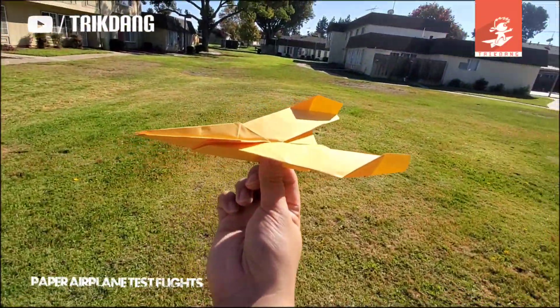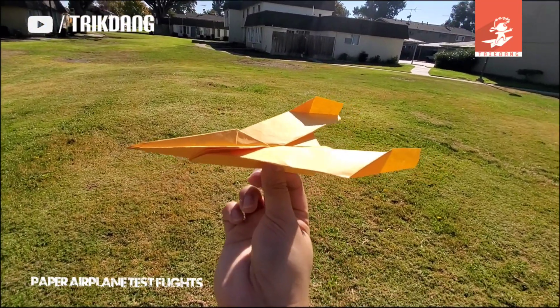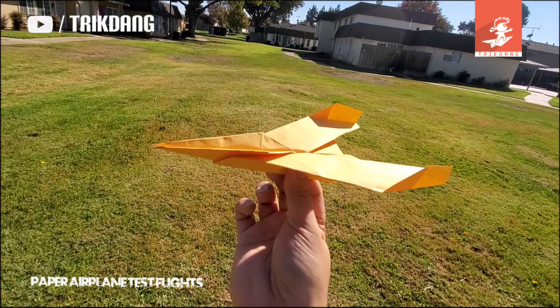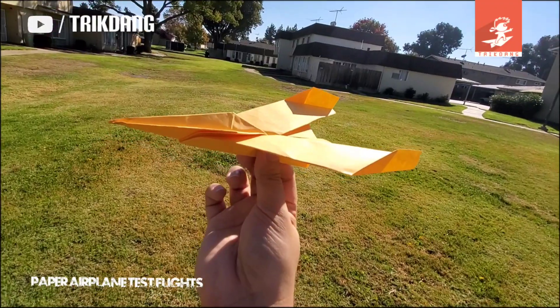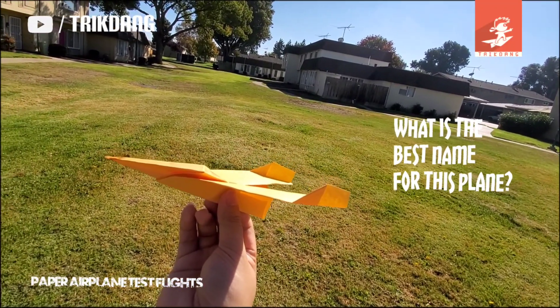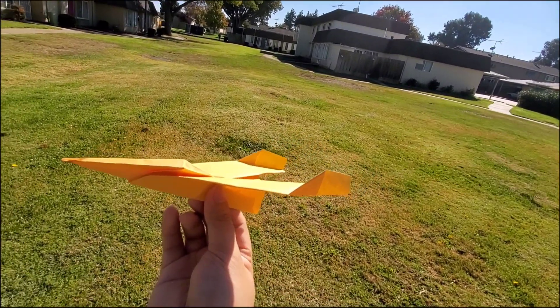Hello guys! Thank you so much for watching my short paper airplane test flight video. Let me know how much you like this plane and whether you want to make it. If you do, don't forget to like the video, share it with your friends, and subscribe to my channel. Also, I don't have a real name for this plane yet — give me a nice name suggestion so I can name it!